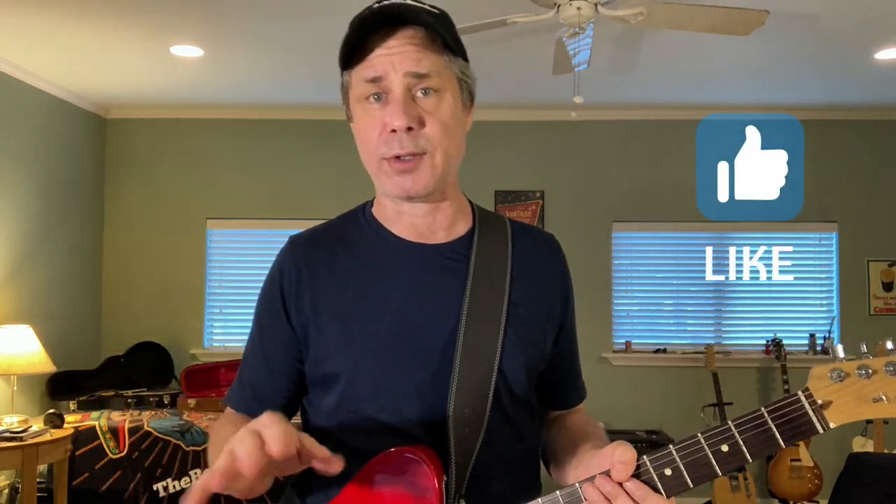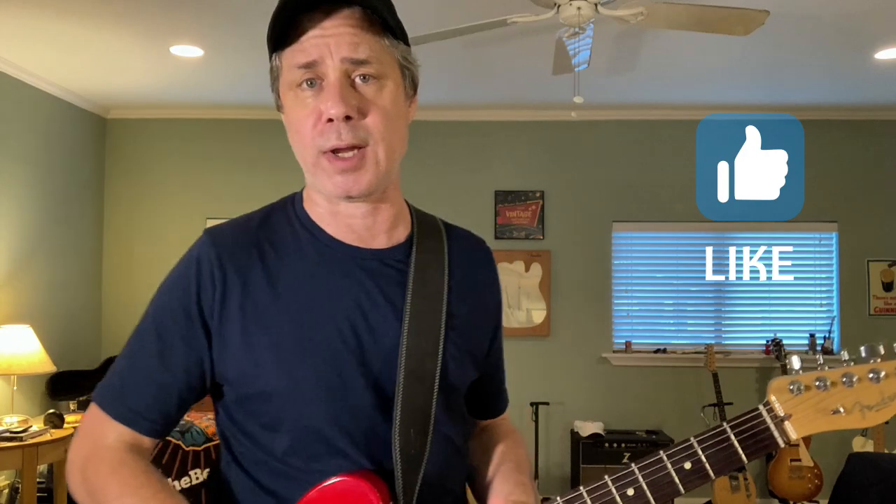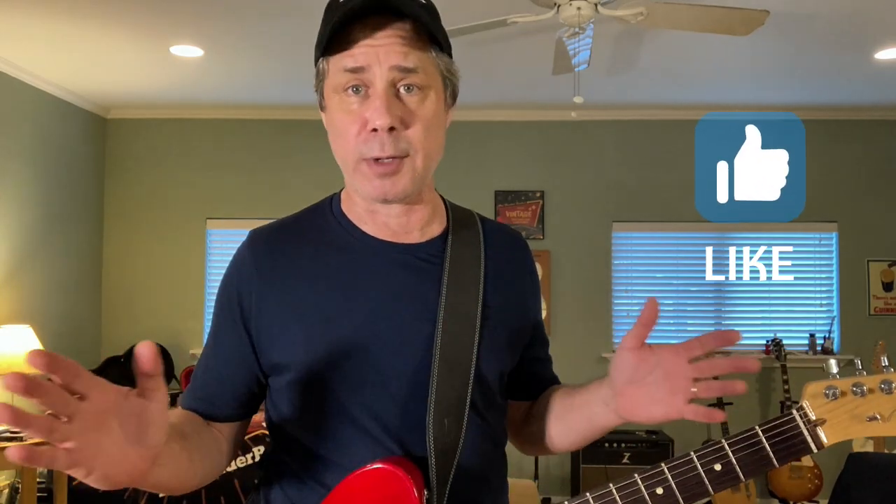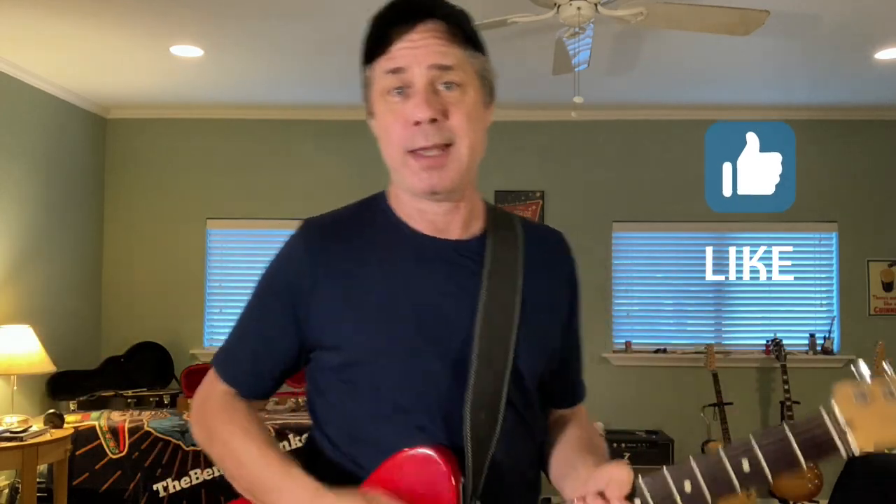I think it'll be a fun lick for you to learn and put in your twang bender arsenal. Go grab that bender guitar out of the case — maybe even the Fender Brent Mason Signature Model, that'd be perfect for this lesson. I'm going to break this lesson in half. You'll see the chapter headings on the bottom of your screen — first half will be the Brent Mason lick, second half will be the Bunker lick. Let's get going with the Brent Mason-inspired B-Bender lick here on the Bender Bunker.